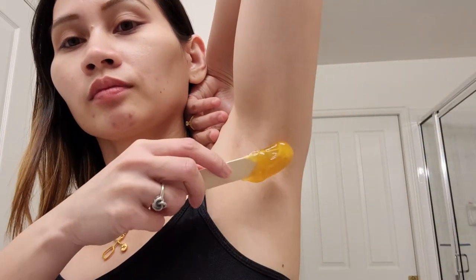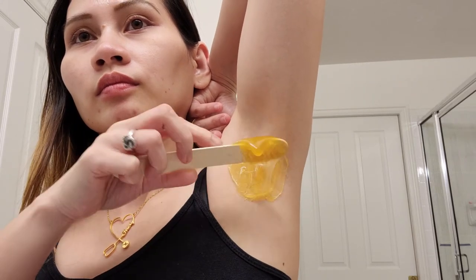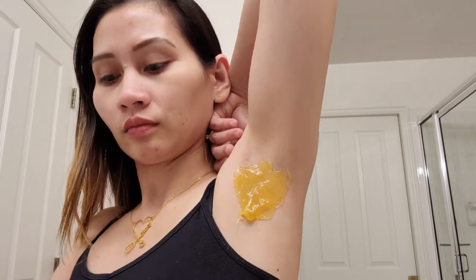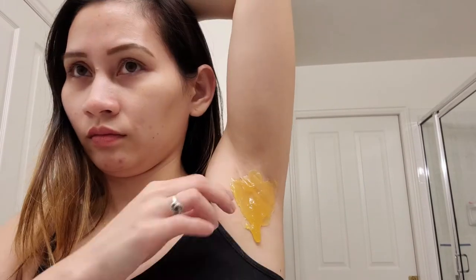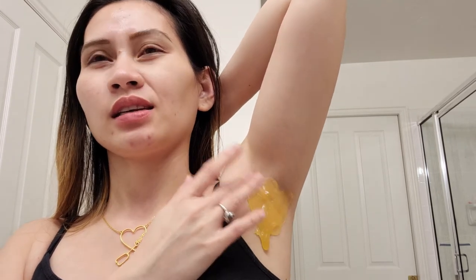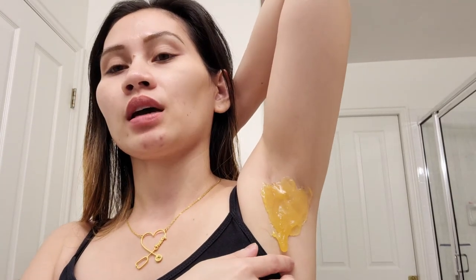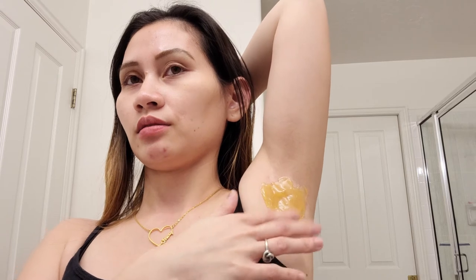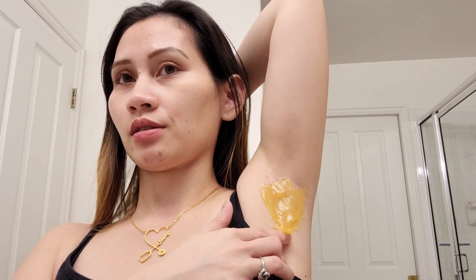This one doesn't have a lot of hairs. It only takes me about three minutes to do this now — it doesn't take a lot of time. I wax each armpit two to three times depending on how much hair is left after the first wax, and it doesn't hurt at all. Alright, it's ready — let's go: one, two, three. There we go!